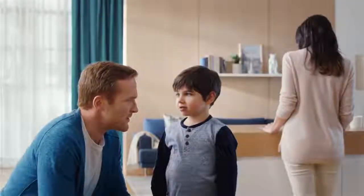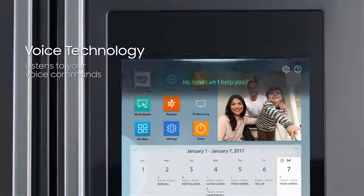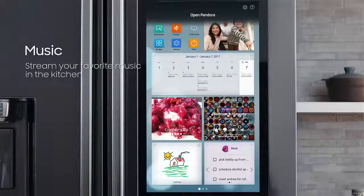You're trying to tell me you can talk to the fridge? Yes. Hi Samsung, what should we ask it to do? Play Pandora. Okay, launching Pandora.